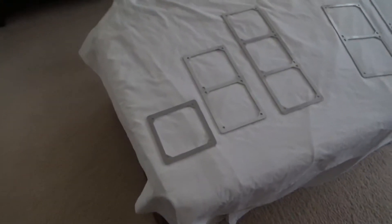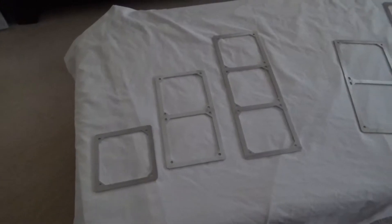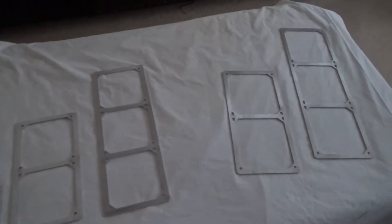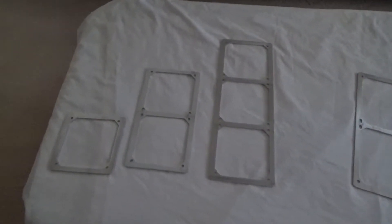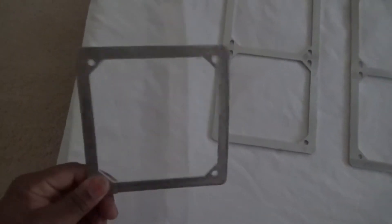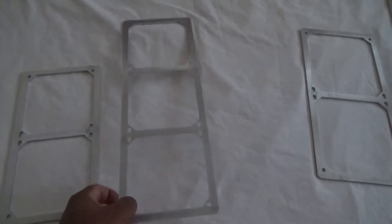Hey, good morning everybody. This is David here with DC Case Mods. I just wanted to show you guys we got two new additions to our template grill line — we have 140 millimeter singles and also the 360 triple.